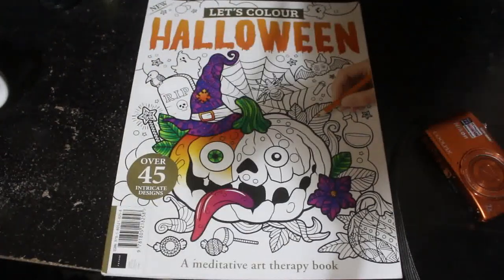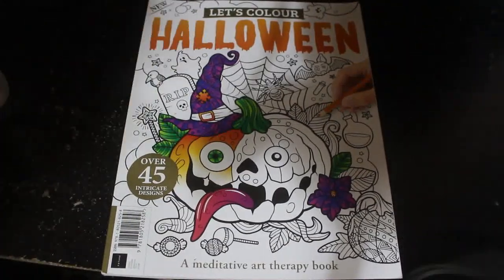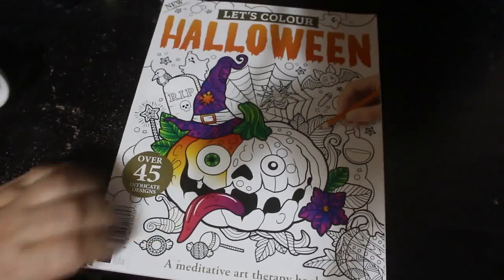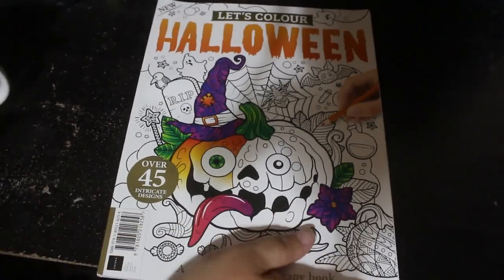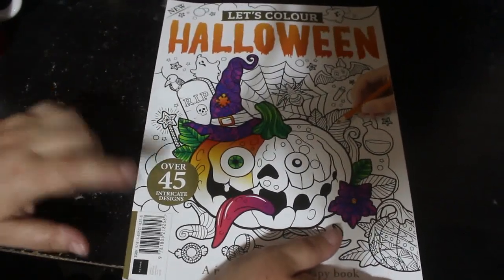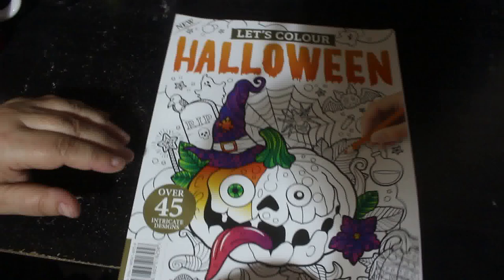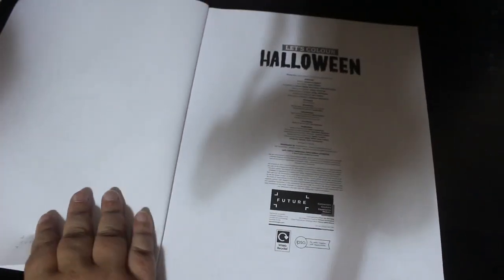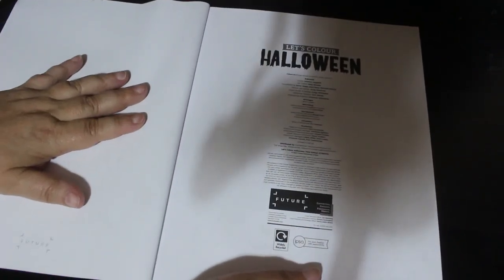Hey everybody, welcome back to the channel. Today I'm going to do a flip-through of Let's Colour Halloween. I did one of Let's Colour Chibi before, excuse the shadow, I haven't got the extensions — it's in Jennifer's room charging her tablet. I've just picked up the Halloween one, so let's have a look. I found this in my local WH Smith the other day.